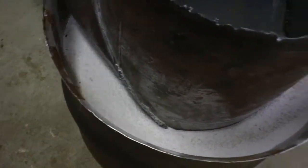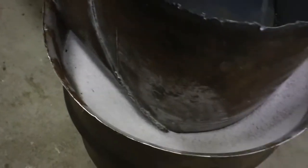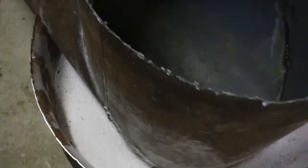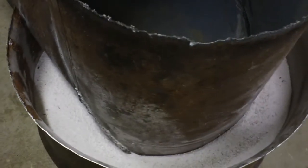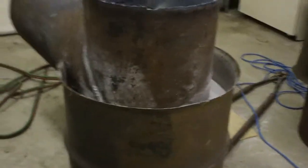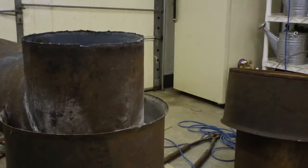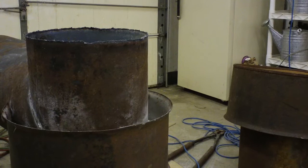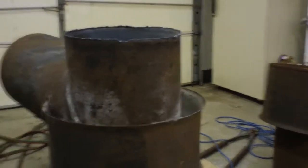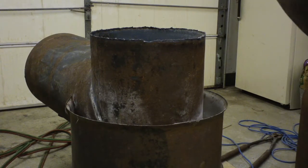My son helped me — we had to cut it in half first. I was going to try to wedge it through the hole then up, but it wasn't going to work, so he says just cut it in half, dad. Kid takes after his dad. This is the top half filled up.